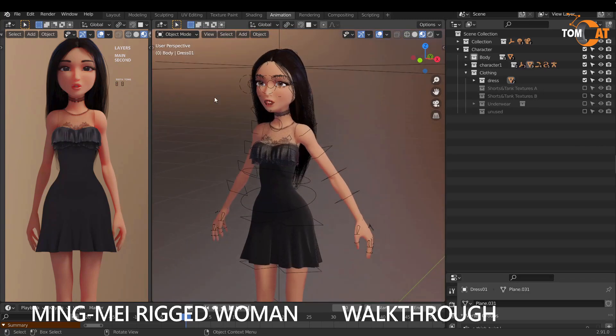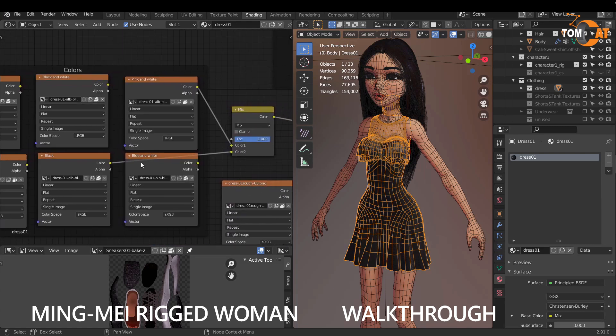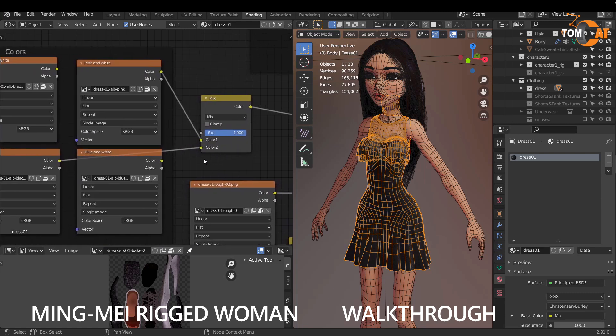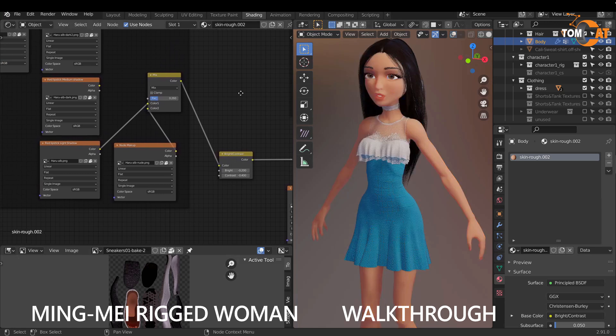Most of the things on Mingmei are color adjustable. If you go to the Shading workspace and click the dress, you'll see a group called Colors with a factor. Color two is set to black and color one is set to whatever color you choose. If you drag the factor over, you can get a pink color, or you can grab the blue node and drag it to color one to make it blue — then adjust to make it a darker blue. Skin is also adjustable — the skin color itself is not adjustable, but the makeup is.